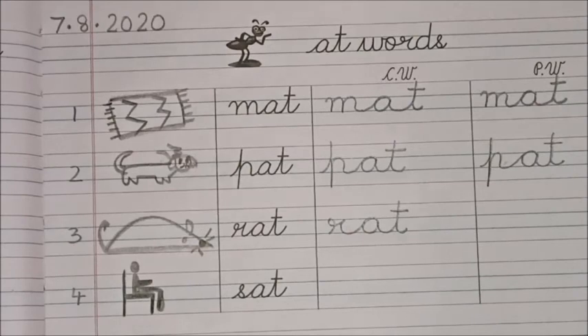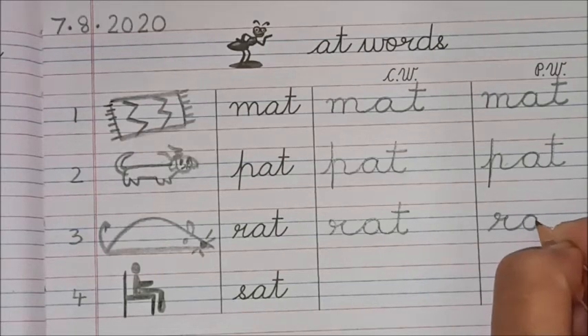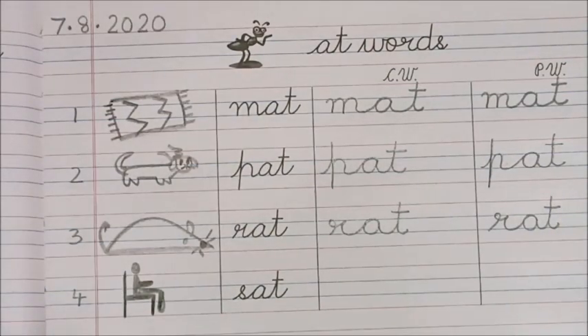Say the sound and write, children. 'R-a-t, rat!' Good.